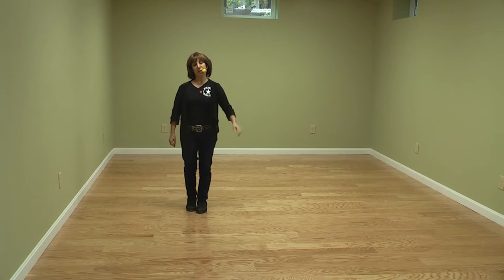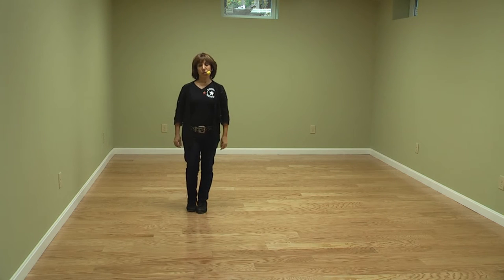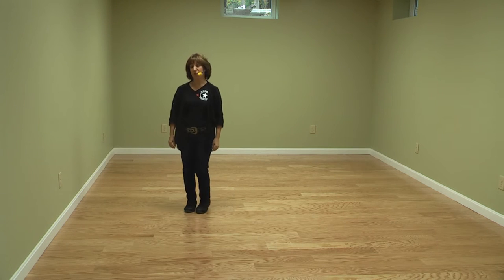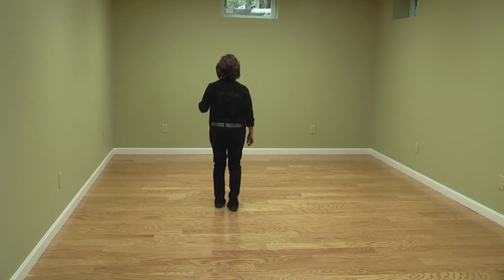This dance is called A Little Love Worth Waiting For. 32 counts, no tags, no restarts, choreographed by Norm Gifford. Waits on your right foot.